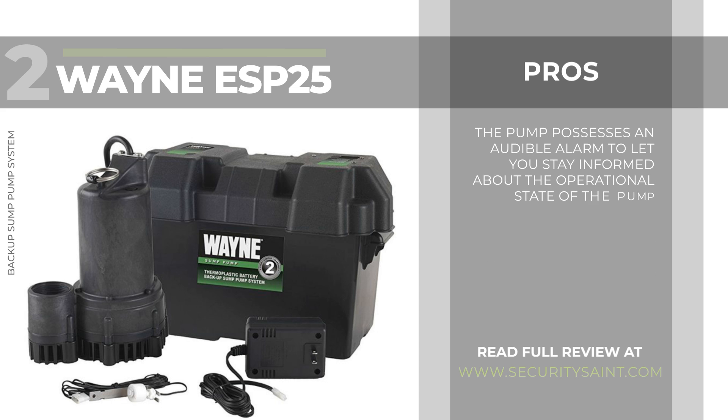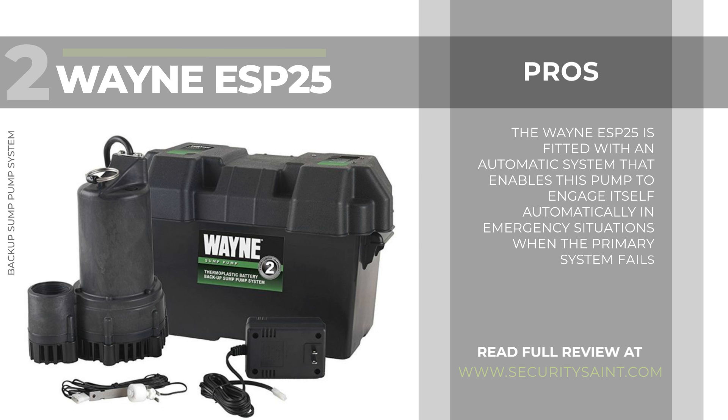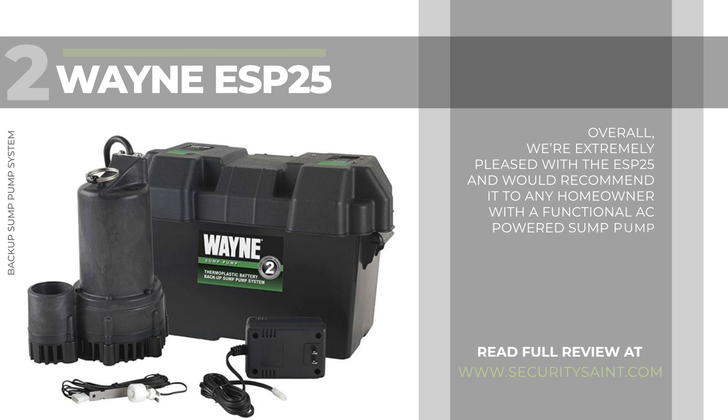The pump possesses an audible alarm to let you stay informed about its operational status. The Wayne ESP25 is fitted with an automatic system that enables it to engage itself automatically in emergency situations when the primary system fails. Very good price overall. We're extremely pleased with the ESP25 and would recommend it to any homeowner with a functional AC-powered sump pump.